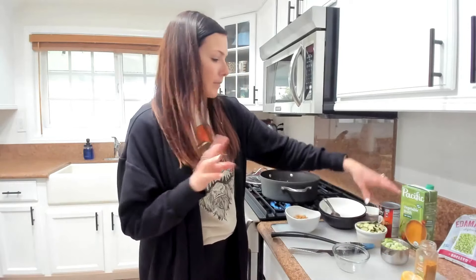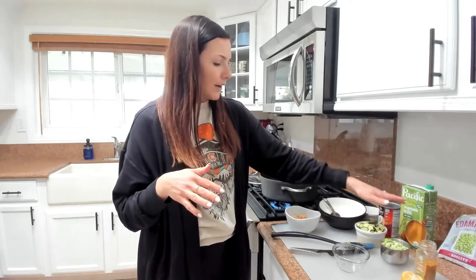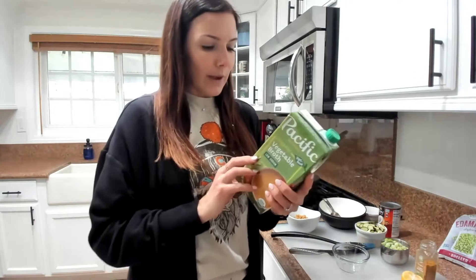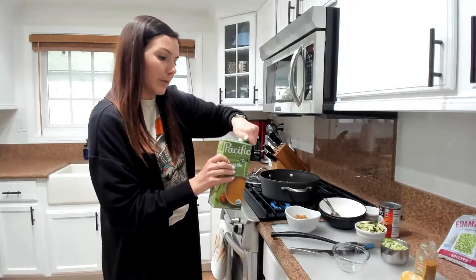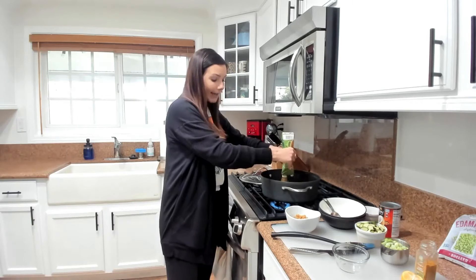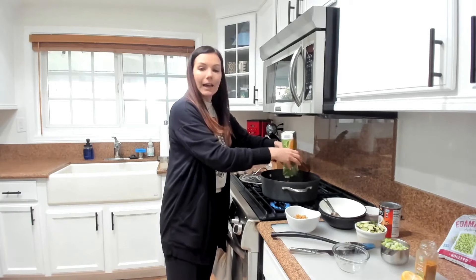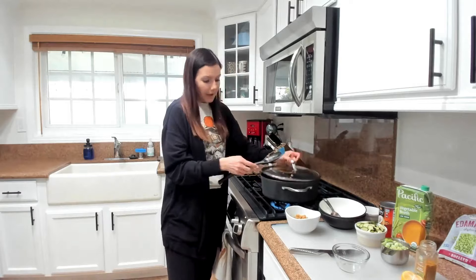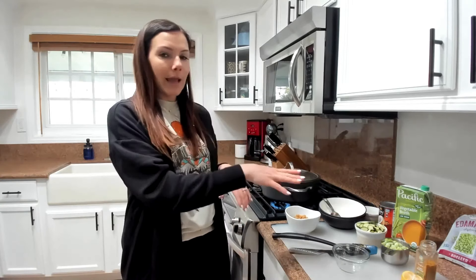I'm not going to add the edamame, noodles, or zucchini yet. I'm just going to add my vegetable broth — one carton, which is 32 ounces or four cups of low-sodium vegetable broth. Just so you know, low sodium means 140 milligrams of sodium or less per serving. This one is 120 milligrams of sodium, so that's what we want. We're going to add our vegetable broth, give it all a stir, cover it, and bring it to a boil over medium heat. Once it comes to a boil, we'll turn it down to a simmer and let it cook for 15 minutes before we add our other ingredients.